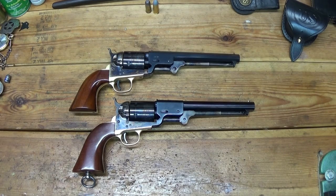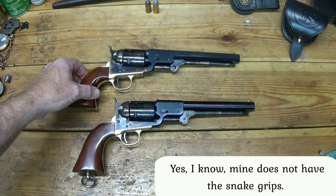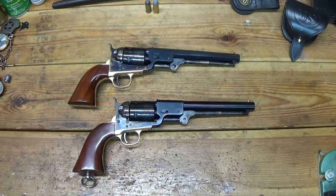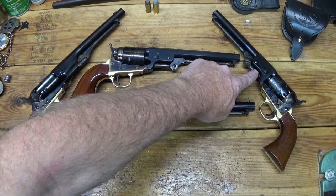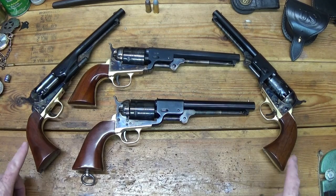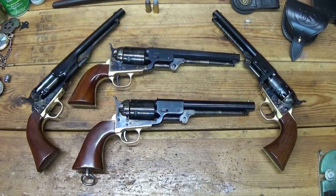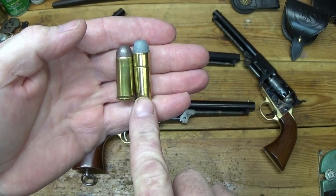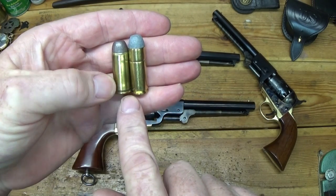Cimarron first released the Man With No Name revolver, which was used by Clint Eastwood in The Good, The Bad, and The Ugly, and then they came out with the Tuco Special. The Man With No Name revolver is a simple Colt Model 1851 Navy converted over to cartridge. The Tuco Special is a little different — they took the frame of a Colt Model 1860 Army and paired it with the Leach and Rigdon barrel. Both are cap and ball origins, but the Tuco Special is a cartridge conversion chambered for .45 Colt — also called .45 Long Colt, same thing — and you can also shoot .45 Schofield out of it, which is just a slightly shorter case.